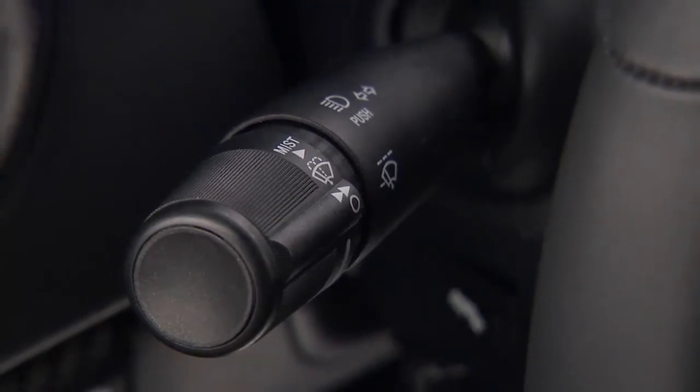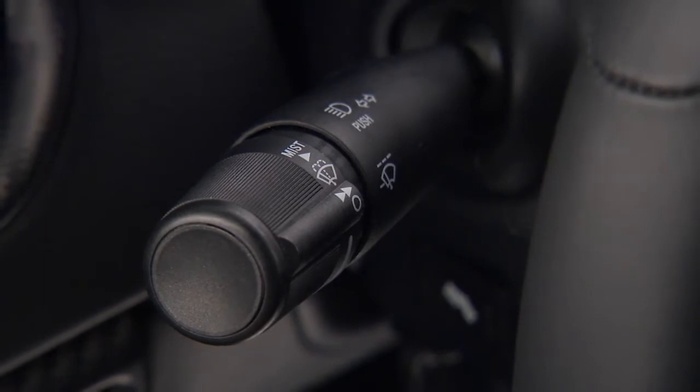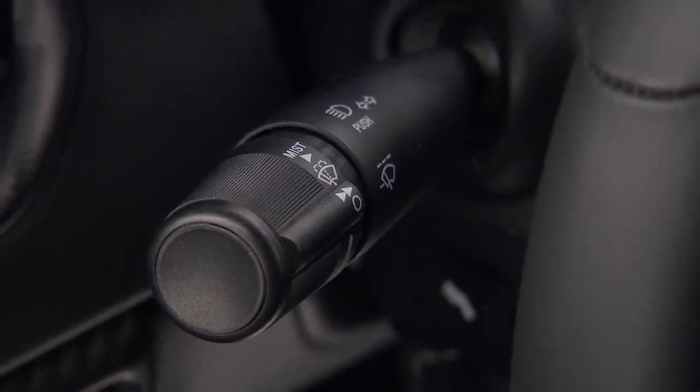The multifunction lever to the left of your steering wheel controls your turn signals, wipers, washer, headlight beams, and flash-to-pass lights.